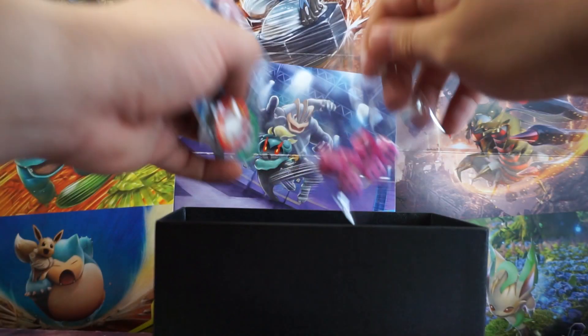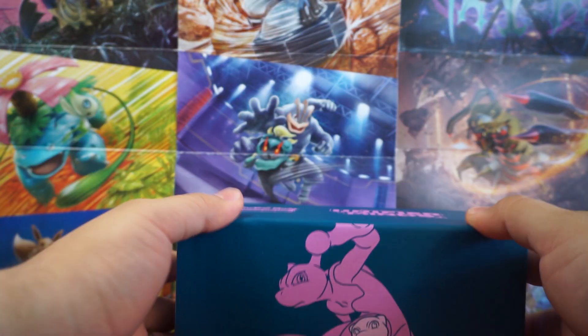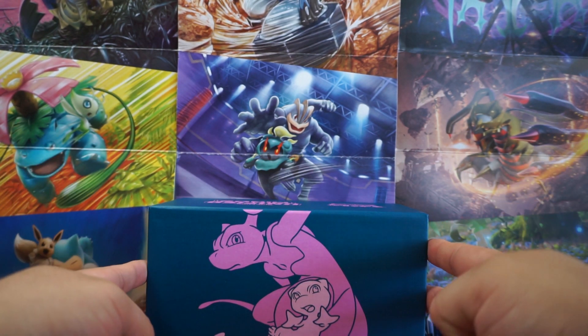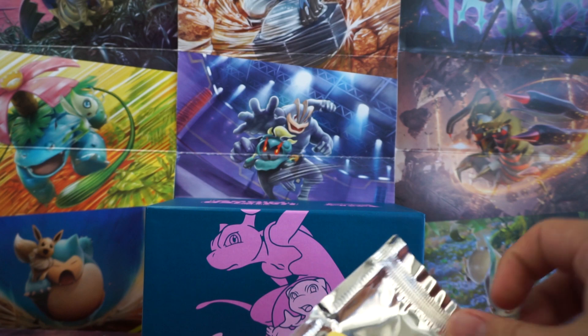I'm going to throw a bunch of the stuff back in there that we don't need right now, close it up, and turn it around. Get the bigger picture of Mew and Mewtwo on there, and we're going to start off with this first pack. See what we can get out of it.